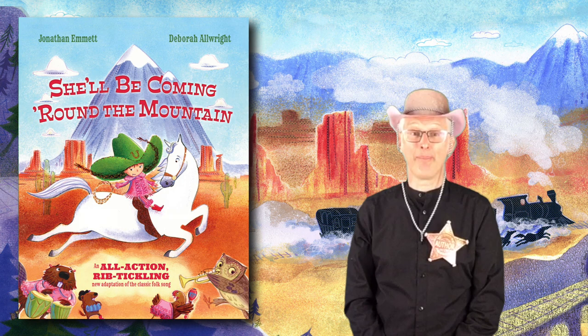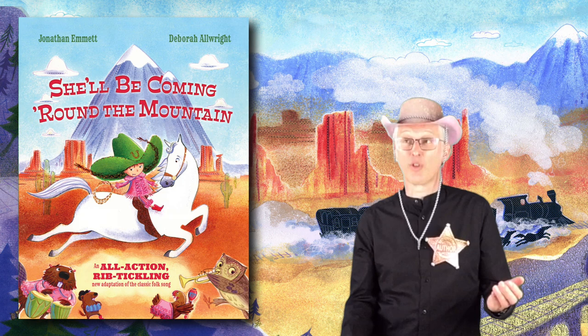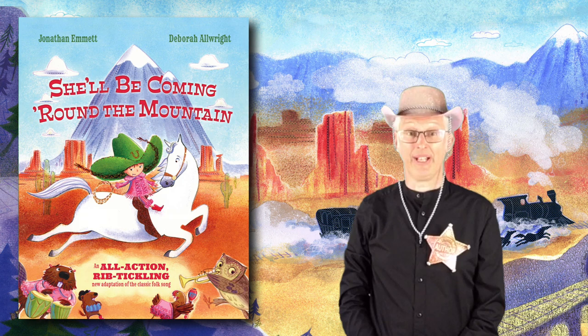The next verse is one of the new verses, and in it Bonnie Bandit is juggling with jelly, which goes squish splat. When you're juggling with jelly, I want you to do this — Squish! Splat! — as if you're juggling with two handfuls of jelly.